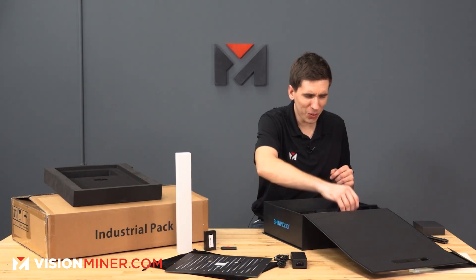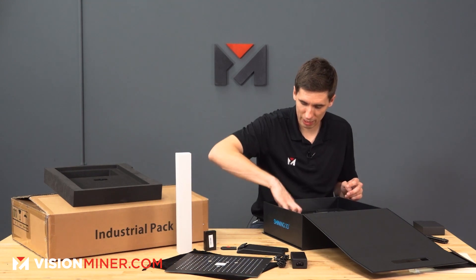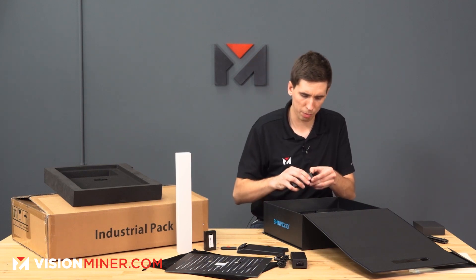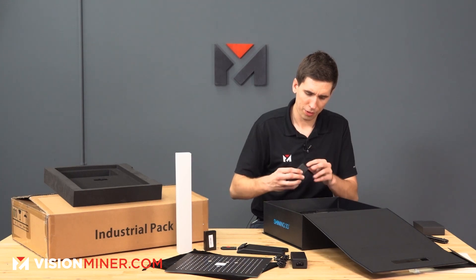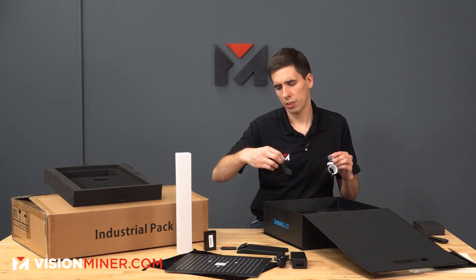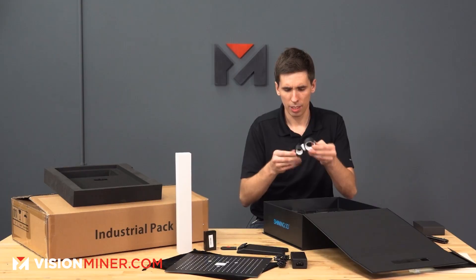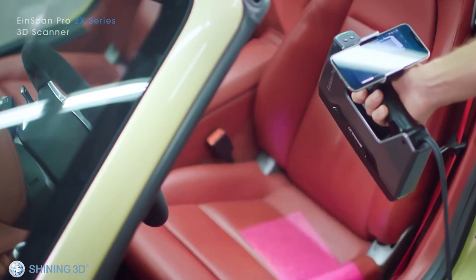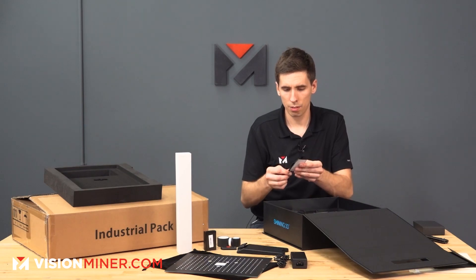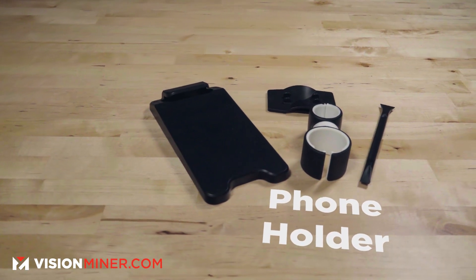We have a stand, which is going to be used for the scanner. Then there's another little box — a phone mount for screen mirroring. It's a thick rubber mount that looks like it would attach to a tripod. Down here we've also got some kind of part scraper and a little clip mount for it.